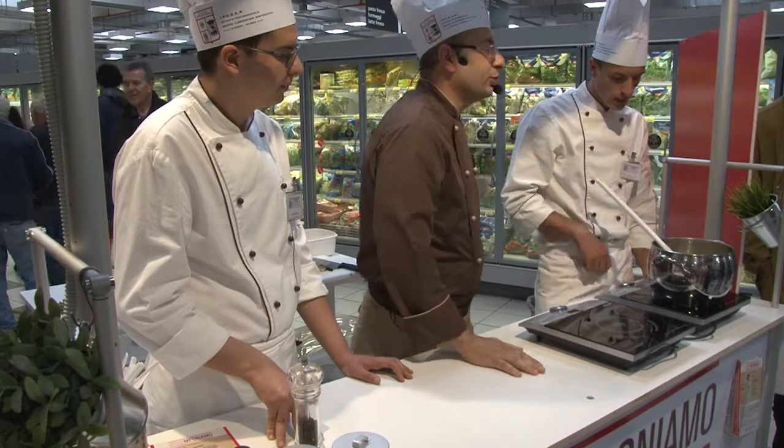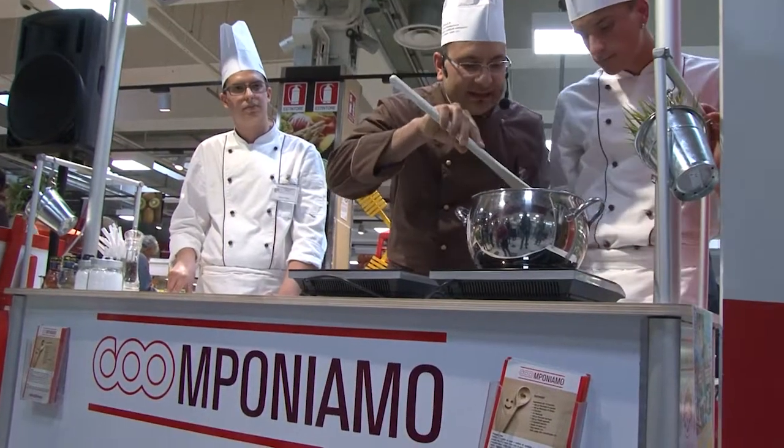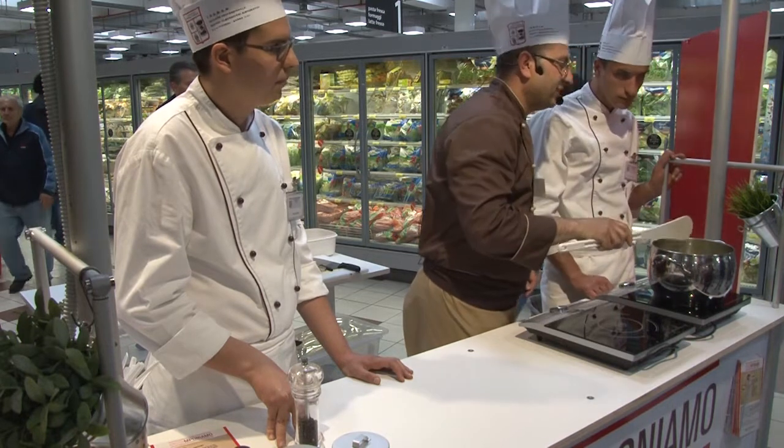Aggiungiamo il brodo di carne. Dopo aver aggiunto il brodo dobbiamo attendere la cottura: 30-40 minuti da quando prende il bollore. Abbassiamo la fiamma e facciamo cuocere.